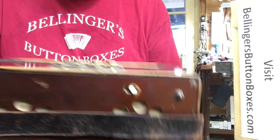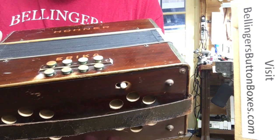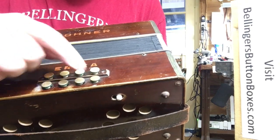I've also put new felt cushions underneath the bass keys so that quiets the pressing as well as the release. You can tell it's very quiet.